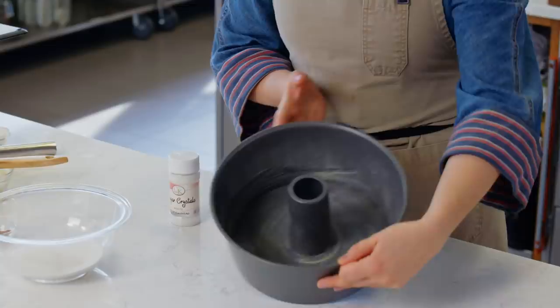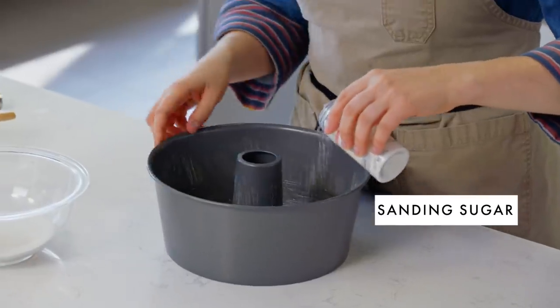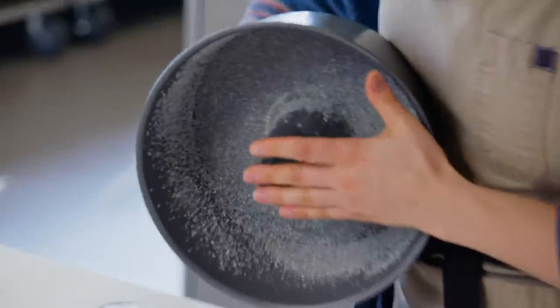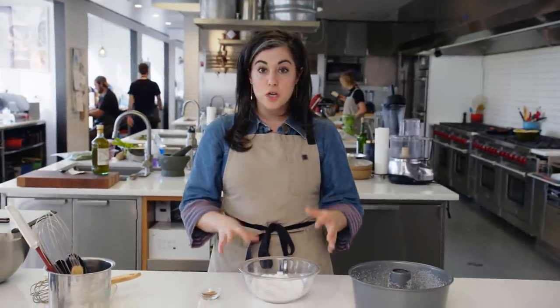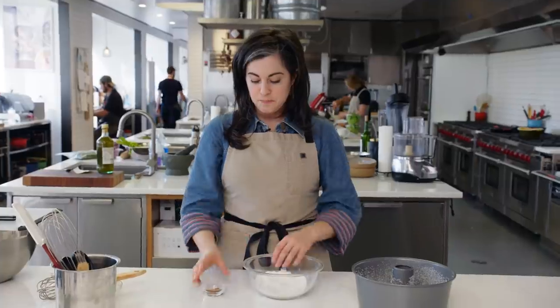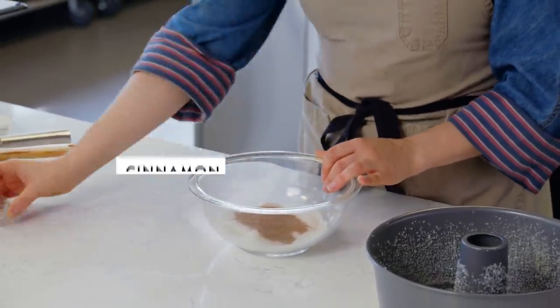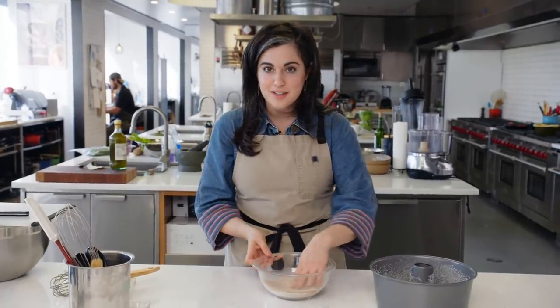The next step is to dust the pan with sugar. Sanding sugar gives a really pretty sparkle to the outside, so if you have it go ahead and use it; if not, granulated's fine. Each piece of the monkey bread gets coated in a mixture of cinnamon sugar - I have three quarters of a cup of sugar and a tablespoon of cinnamon. The main flavors in this recipe are butter and cinnamon sugar, so you want to make sure you're really tasting the cinnamon.